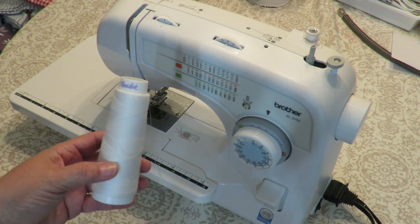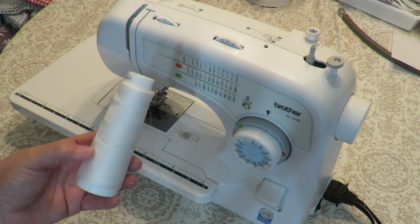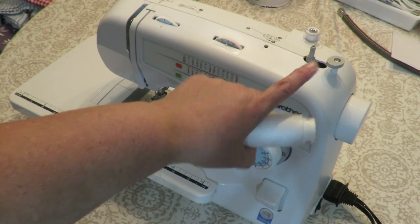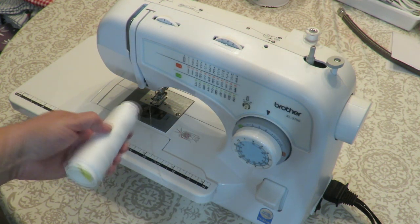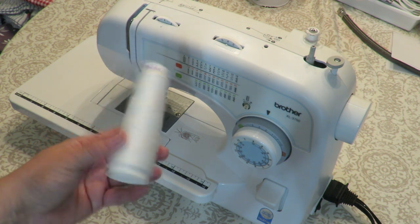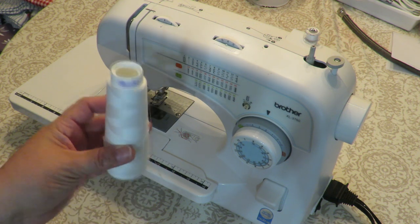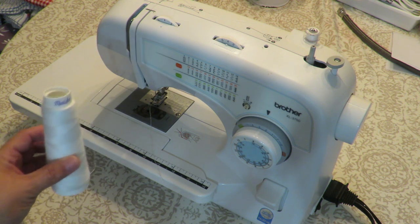Whatever color thread you happen to have will work great, because as you can see I had a multitude of colors and prints in my fabric. I choose to use white because I happen to use this big spool — I fill up my bobbins which I use one on top as well as the one that goes at the bottom of my sewing machine. This is a very economical way of purchasing thread. You can order these through Amazon or search online for threads.